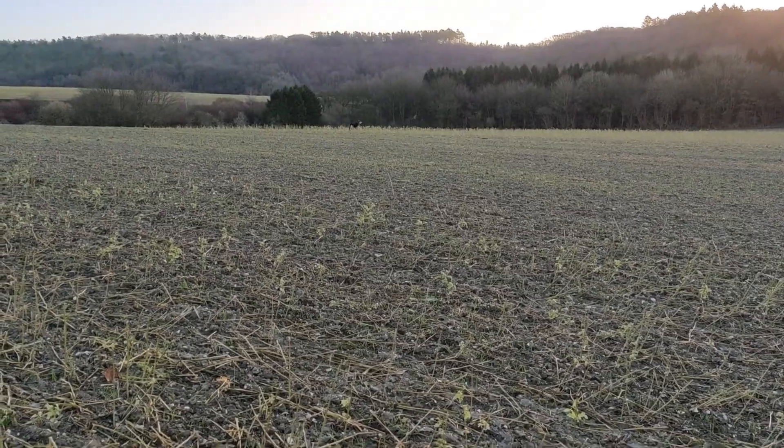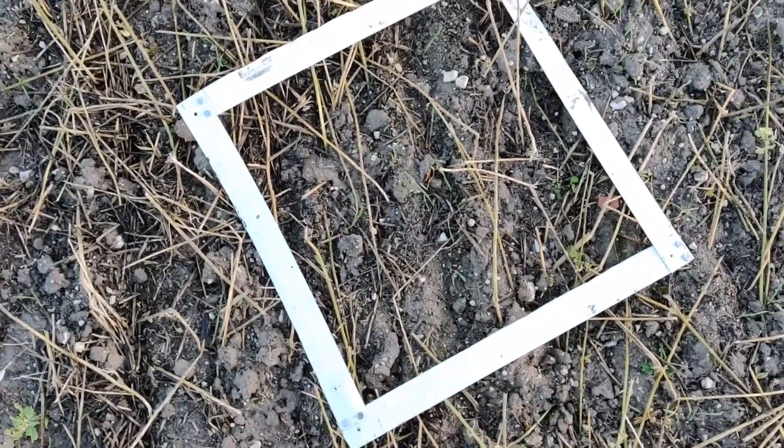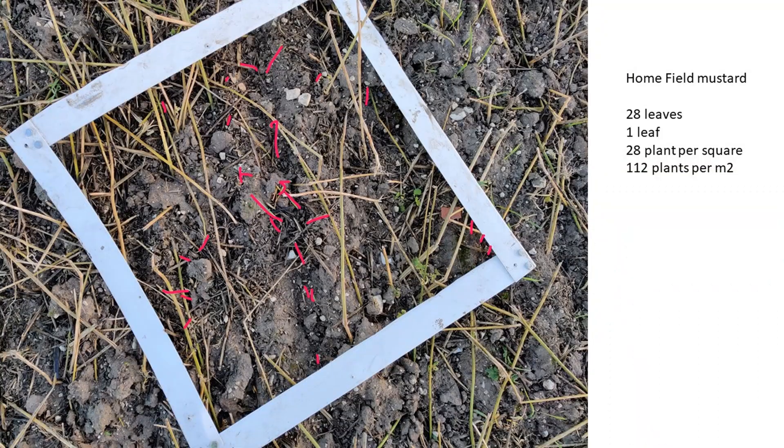This is field after mustard again — Frederica winter wheat planted on the 13th of November, so a month after that last one. When I was counting these leaves it was quite noticeable there was some slug grazing. In total it was 28 leaves; the plants were a single leaf, so that gives us 28 plants per square — 112 plants per metre squared.